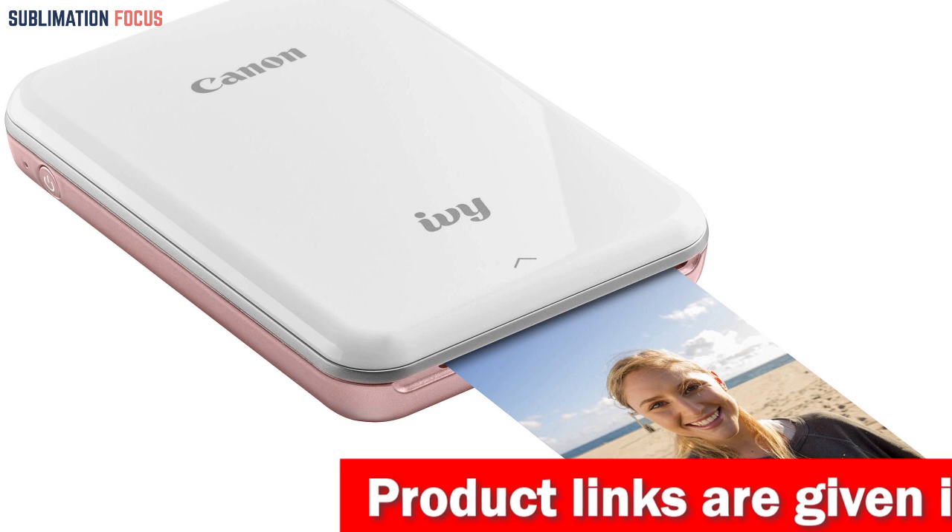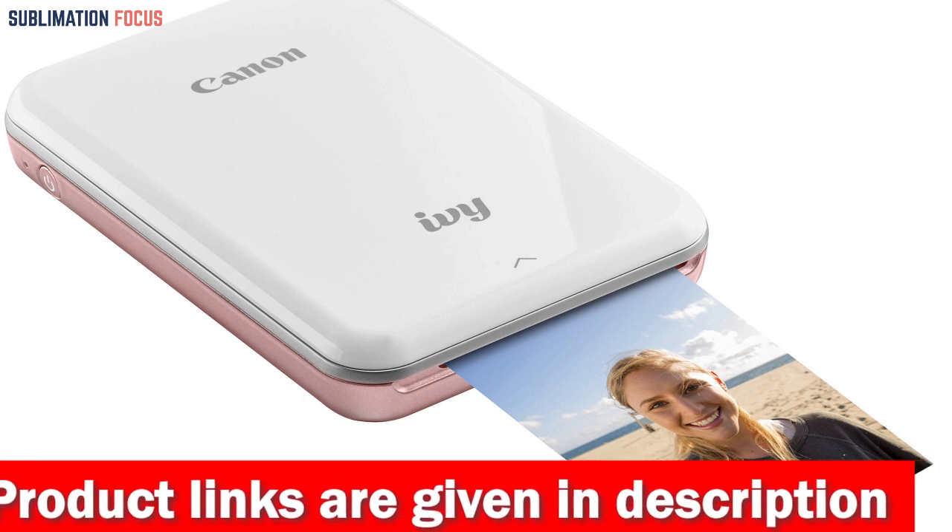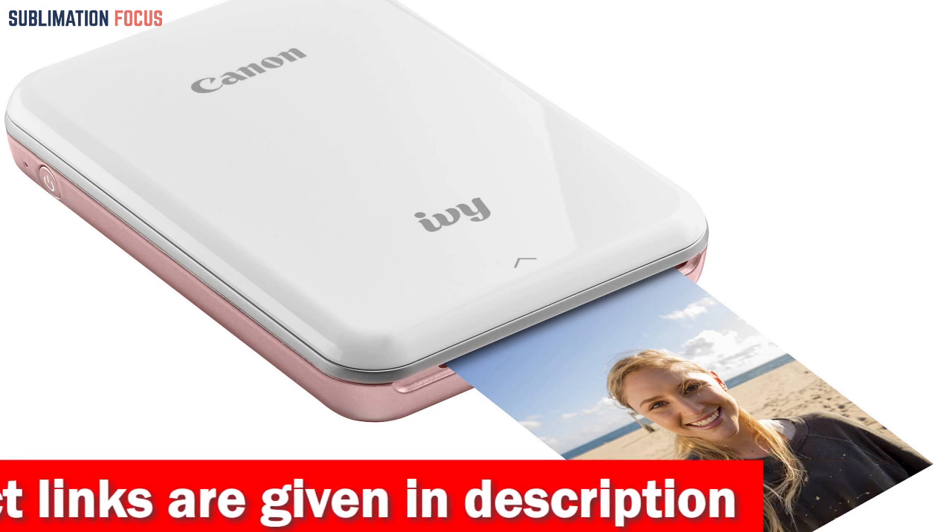This printer allows you to print 2-inch by 3-inch photos that are smudge-proof, tear-free, and water-resistant, with a peel-and-stick backing that adheres to your favorite surfaces.